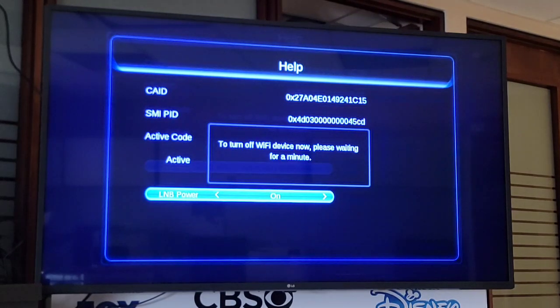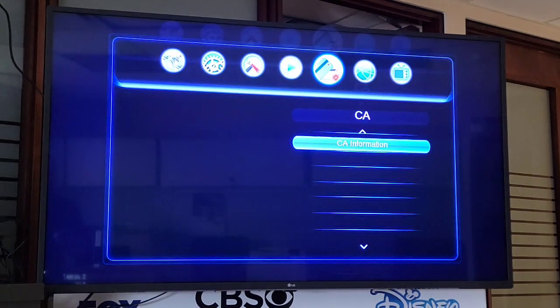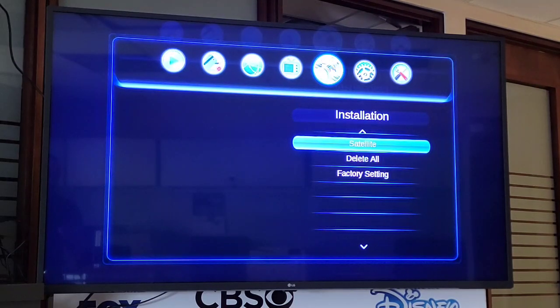It will indicate that it's turning off WiFi. We wait a couple of seconds. Now we press Exit again to go back to the installation screen. This is the main menu — we select it using the left or right arrows on the remote. It's right there. We press OK on the remote.